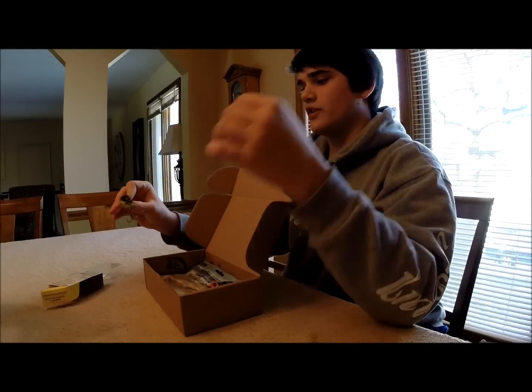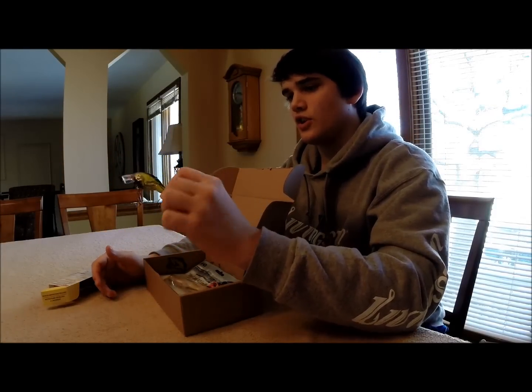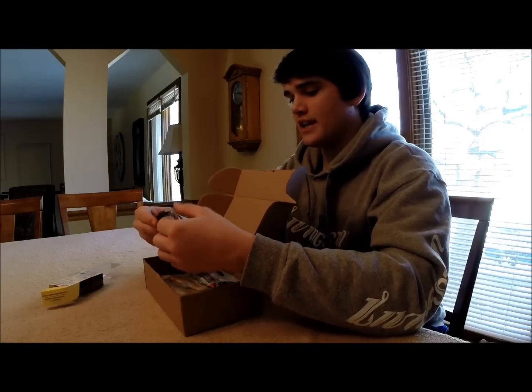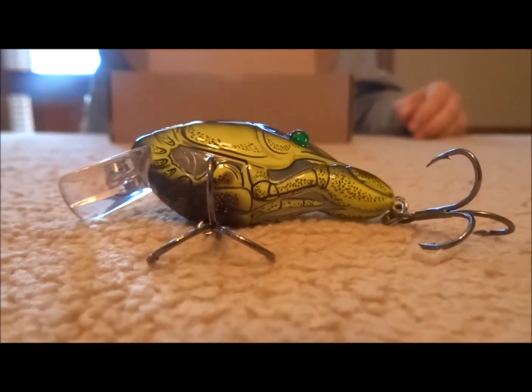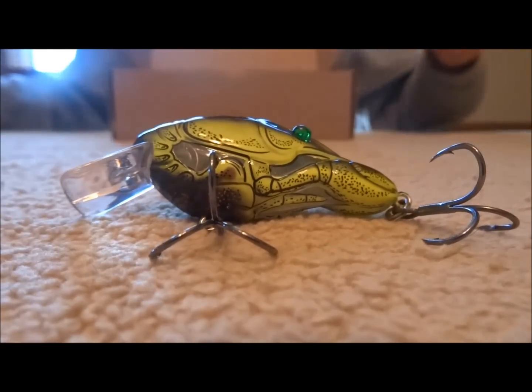It's kind of like a chartreuse color — the Brown Gertruse color — and it dives three to four feet in the crawfish color. You can see right there, awesome paint job on that. It just looks like a craw swimming backwards when you're crankbaiting it. Awesome lure there.